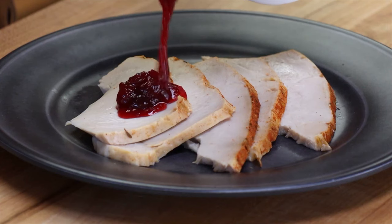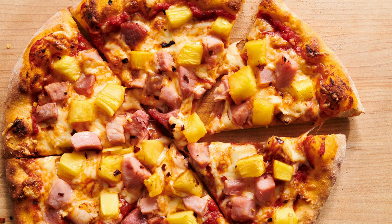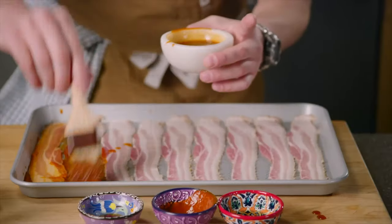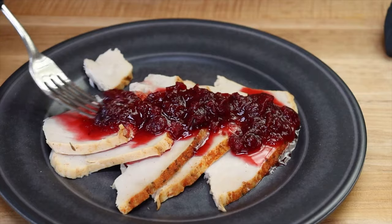Whether you're having cranberry sauce with turkey, chocolate with pretzels, sweet and savory is a wonderful combination. So what is my contribution to this magical combination? I made this pineapple habanero salsa.